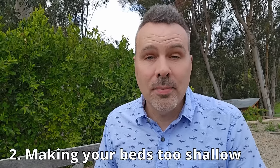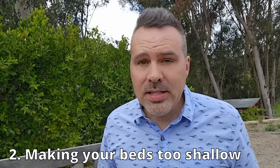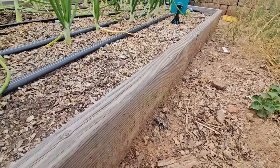The second mistake is to make your bed too shallow. That could be different for different people. You want to build your bed tall enough based on your comfort level or what kind of substrate is underneath. If you have a hard time bending over, you might want to build your beds up two or three feet tall. If you have good soil underneath, a six-inch tall bed is totally fine.